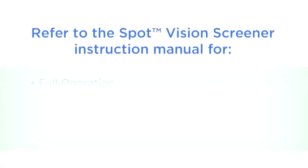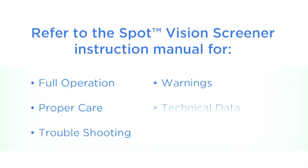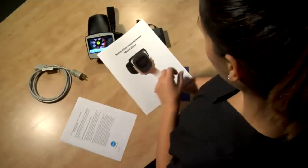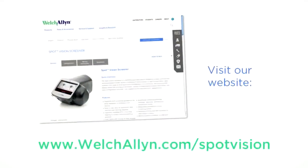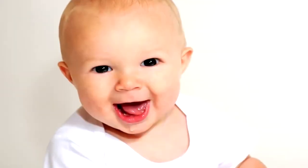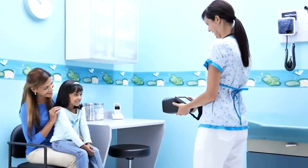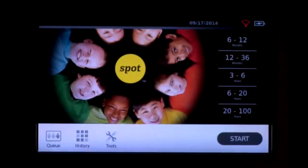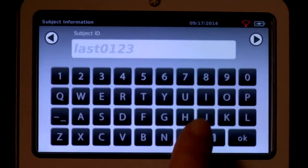This quick start video demonstrates the basic operation of your Spot Vision Screener. For complete details on full operation, proper care, troubleshooting, warnings, technical data, and warranty information, please refer to the instruction manual shipped with your device or visit our website. Spot is a handheld portable device designed to help users quickly and easily detect vision issues in patients aged six months through adult, and patients with limited mobility or other limitations. Spot captures binocular screenings from a comfortable, non-invasive three-foot distance.